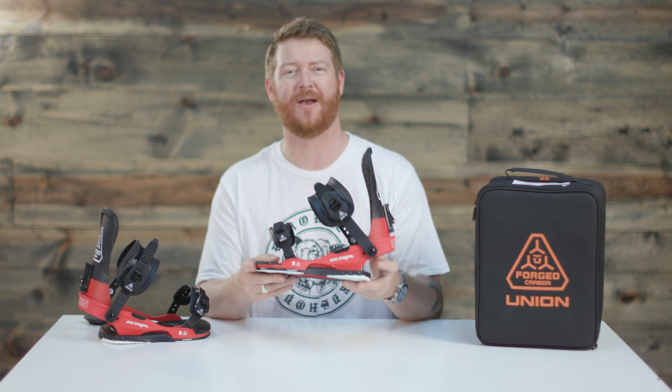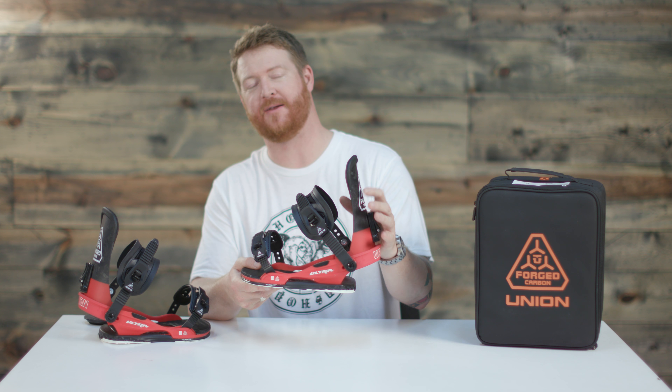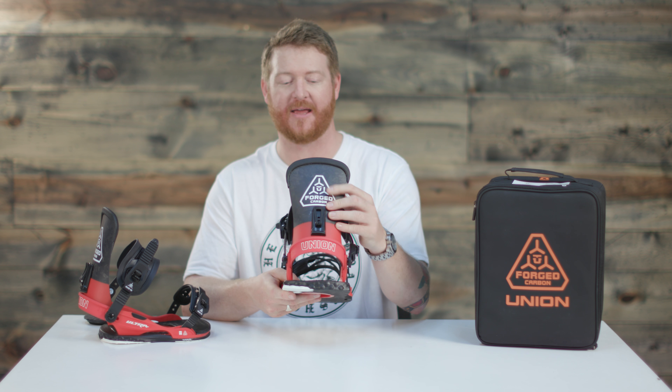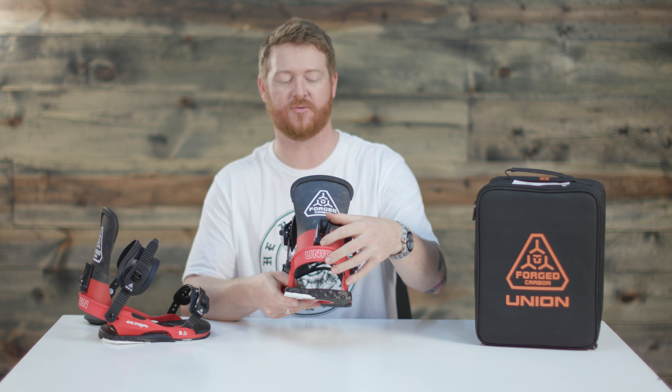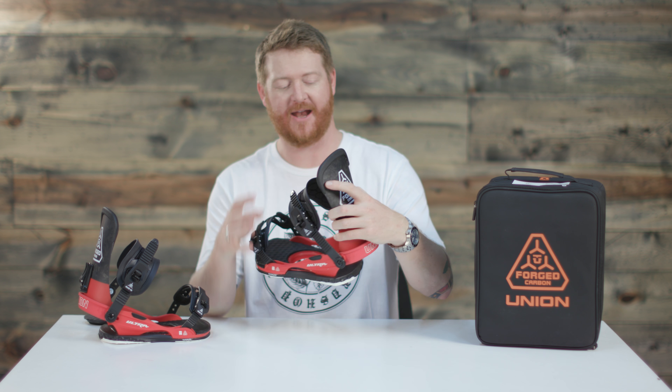The base plate has a feel and flex rating of 5, which is average on a 1-to-10 flex rating scale. But what makes this binding react really quick edge to edge is the highback. This is a forged aluminum highback — it has a tool-less forward lean adjustment, it's ultra wide and pretty tall, and has a full backing of EVA padding as well.